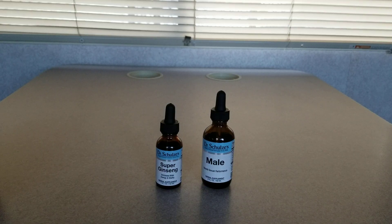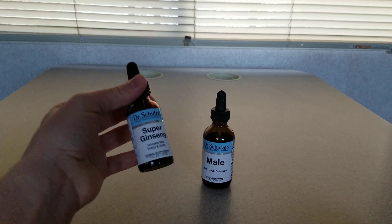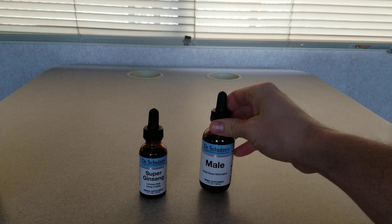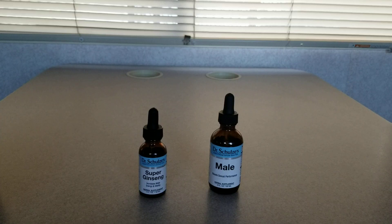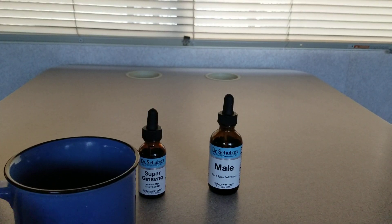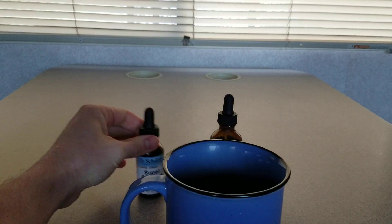Alright you guys, welcome back to another video. In today's video I'm going to show you how to take Dr. Schultz's Super Ginseng Formula and his Mail Formula. A couple things you'll need is a cup or glass, so we'll just use this today. I wanted to show you guys how I took both of these formulas, so we'll start with the Super Ginseng.